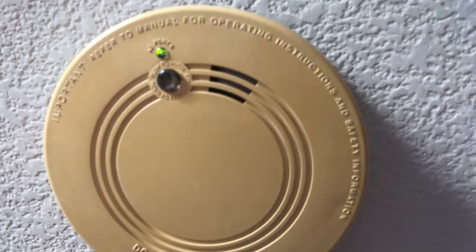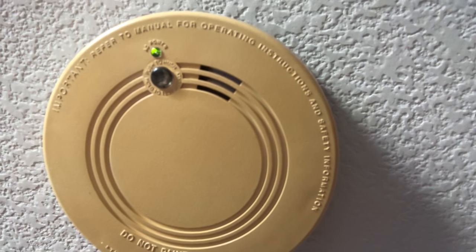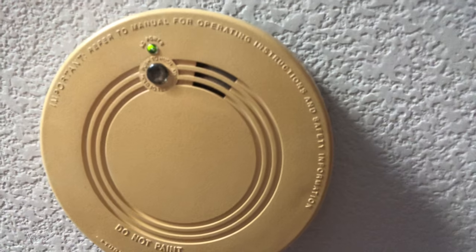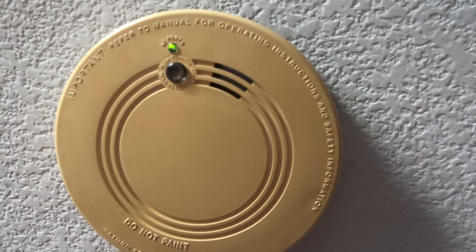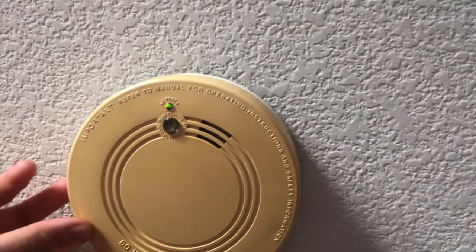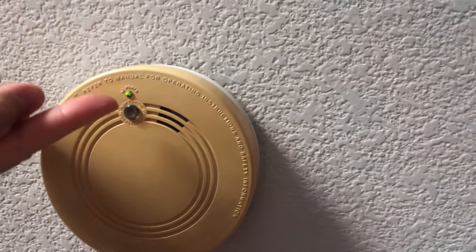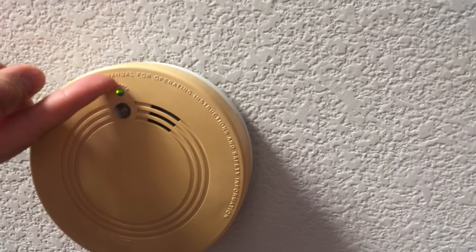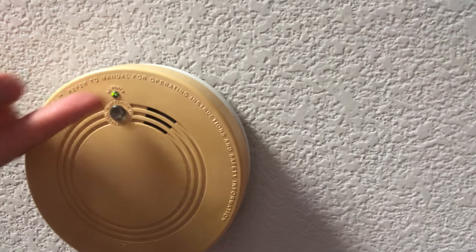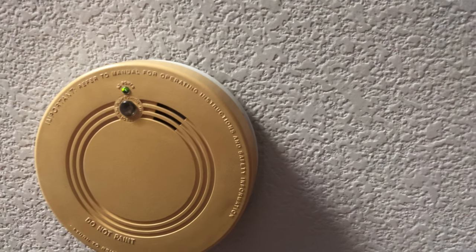There you go. You can tell that it is fixed because there's no red light and there's no beeping. You can see the green light now, and you cannot move it — it's already in place. You know that it's fixed because of the green light right there, and it's working — there's power because there's a red blinking light.